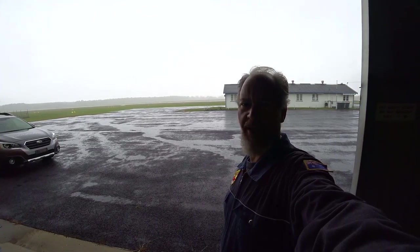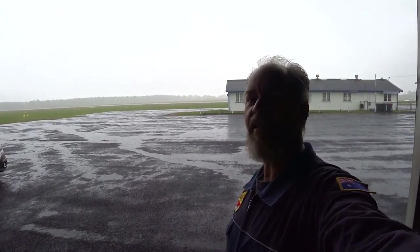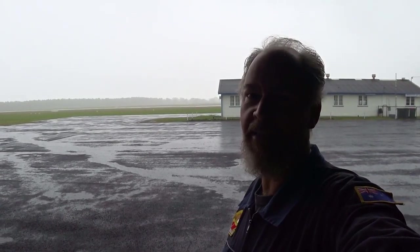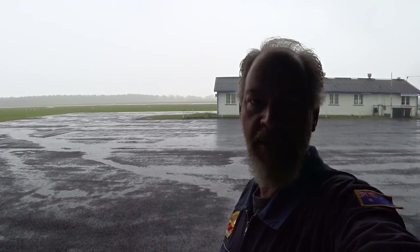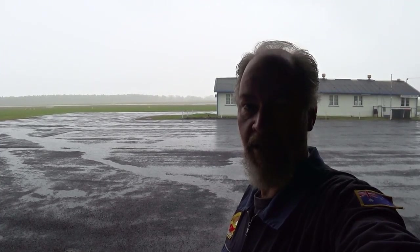It looks like I won't be going flying today. We checked the weather first and we didn't come here to go flying anyway - we came here to fix the audio noise in my microlight and hopefully make the intercom sound better.